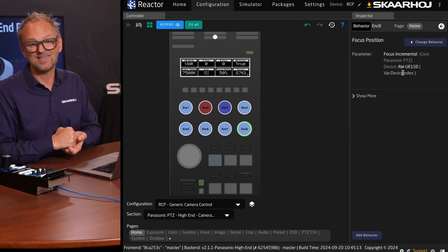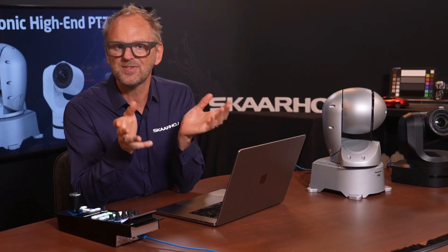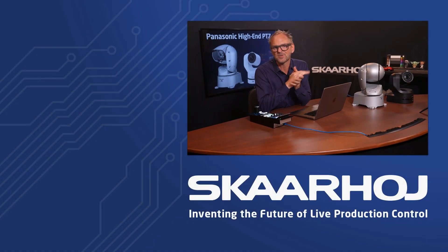If you've invested in Panasonic PTZ cameras, you can confidently choose a Skaarhoj RCP Pro or a PTZ controller for a flexible and future-proof control experience. Our deep integration ensures you are well covered. If you enjoyed this video, please like and subscribe to our channel, follow us on social media, or reach out to our sales and support team — links are in the description below. Thanks for watching.